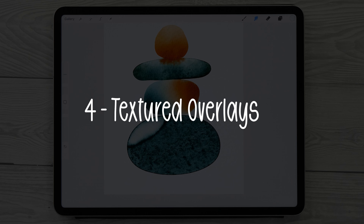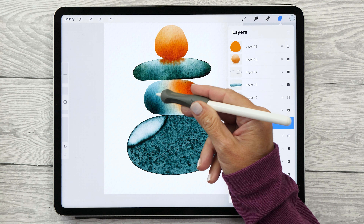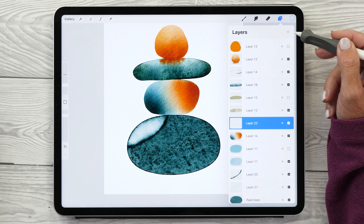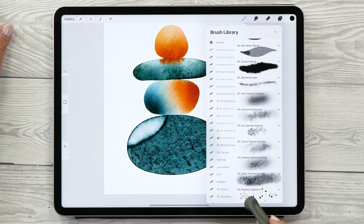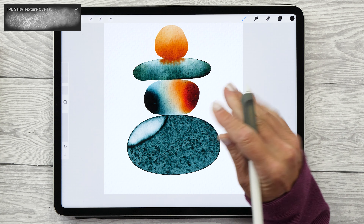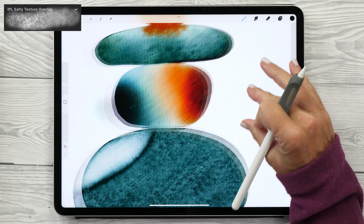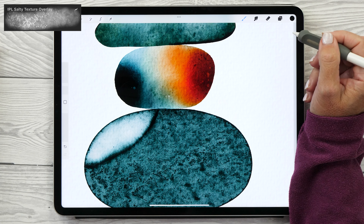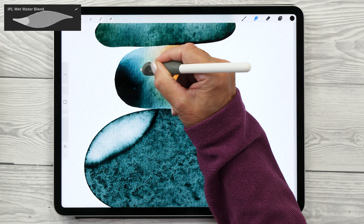We've got the pebbles and the colors, but it still doesn't pop — so let's look at the next technique: textured overlays. There are two ways to do this: the blend mode overlay technique or the selection technique. To improve a shape, create a new layer directly above it, set the blend mode to Overlay, select black, and choose the Salty Texture Overlay brush. Paint in some shadows — you'll see this really makes a big difference. The brush also creates cool light and dark sprinkles that add extra character. If it's too intense, use the smudge tool with the Wet Water Blend brush to remove some texture and blend it in nicer.